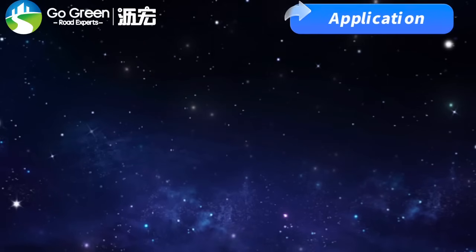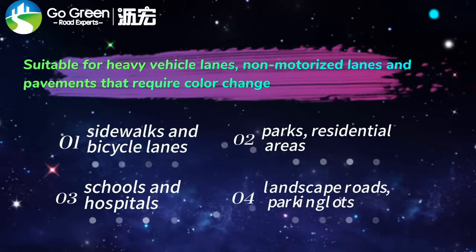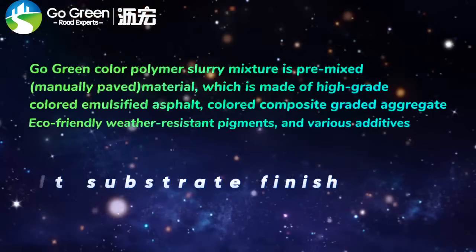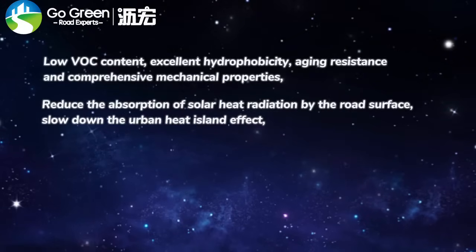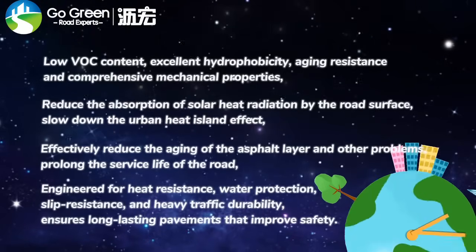Application: Suitable for heavy vehicle lanes, non-motorized lanes, and pavements that require color change. It's anti-slip, noise reducing, water repellent, and made with low VOC non-toxic materials — a win for both safety and the environment.